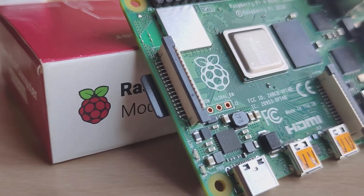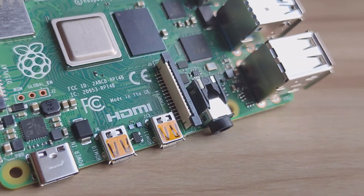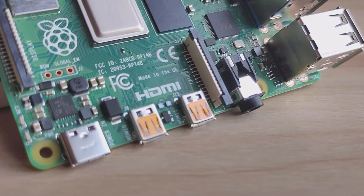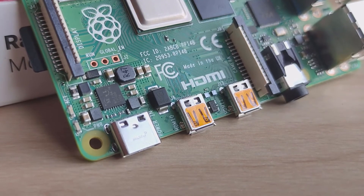There are dual micro HDMI ports which support 4K resolution, meaning you can enjoy 4K videos simultaneously on two different displays, which makes Raspberry Pi 4 a decent video streaming device.